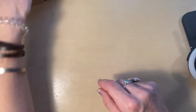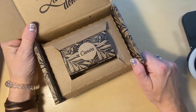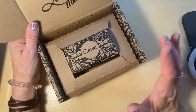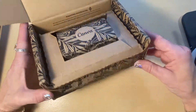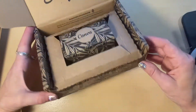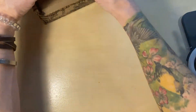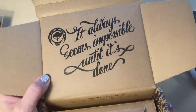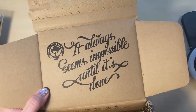I did want to go over this — you guys, these are my business cards. I get them from Canva; I design them and everything on Canva. Look at this cute little box! And on the inside it says, 'It always seems impossible until it's done.' That is so cool. I love the way that they design their boxes.